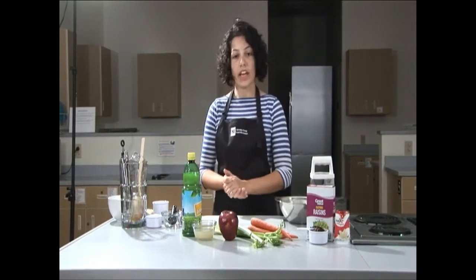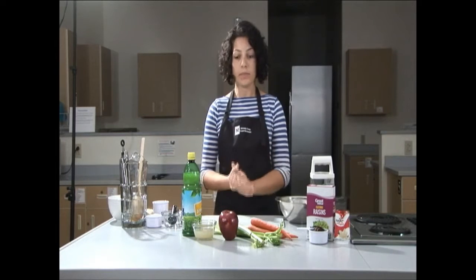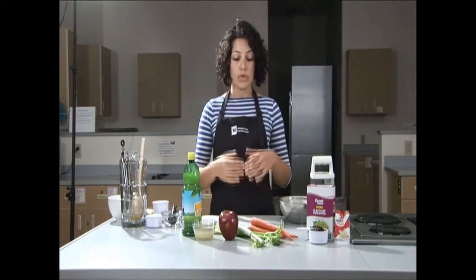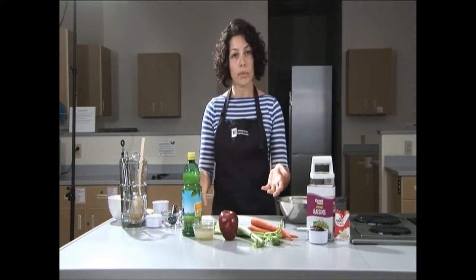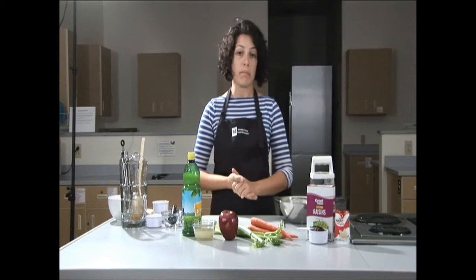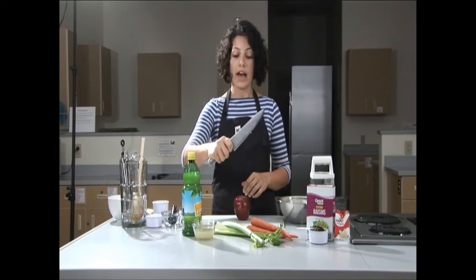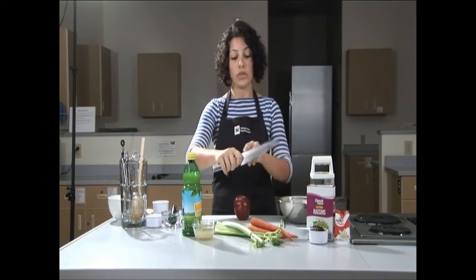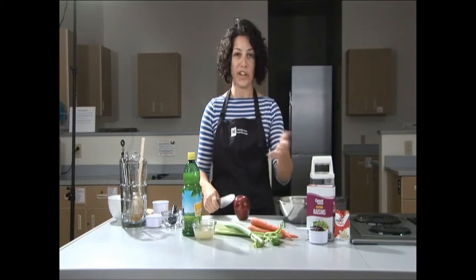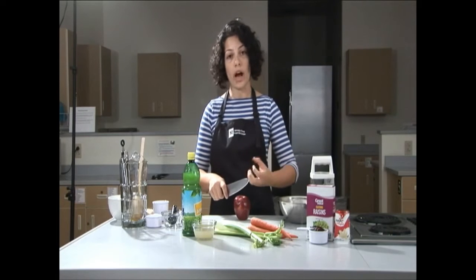To prepare this dish today I will be using a chef knife and a cutting board. If you do not have these items at home you can also use a paring knife and a plate — those will work just as well. It's important to wash all of your produce prior to using it to remove the bacteria and dirt that can be on it. When holding a chef knife, approach it as if you were shaking someone's hand — have a firm grip with your thumb and pointer finger wrapped around the front. With your non-knife hand, keep a claw motion so that you do not cut your fingers.